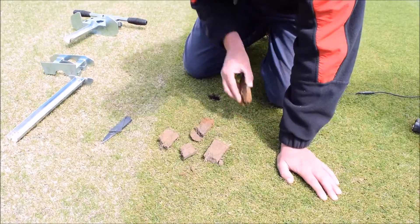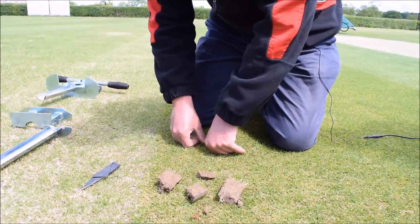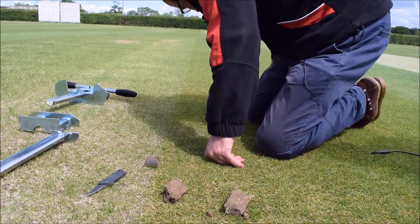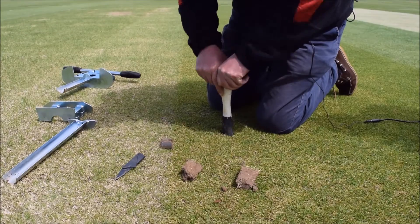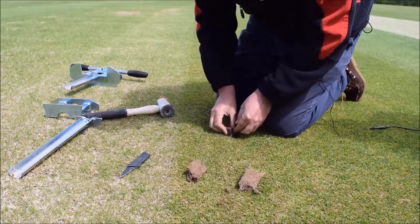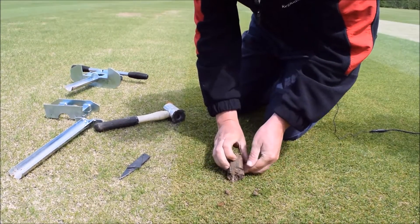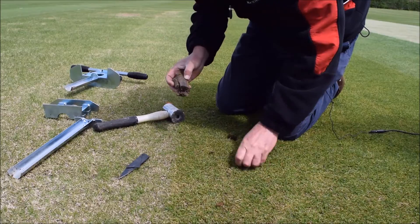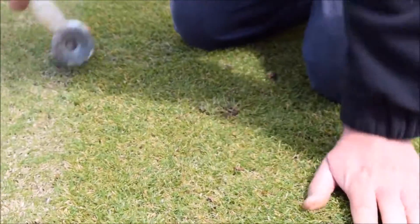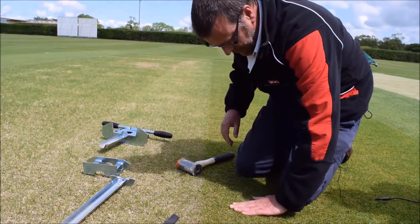Finally, though having taken a core of this size it's not required to be sent away for further analysis, return the core from whence it came. The end of a mallet suffices, but also an old cricket stump can be used just to firm the soil down, before finally returning the section with the grass on top and gently putting it back.